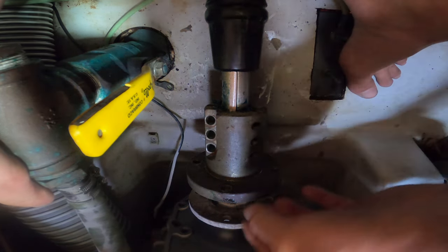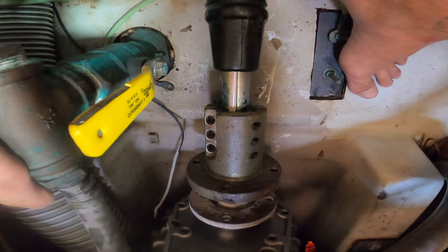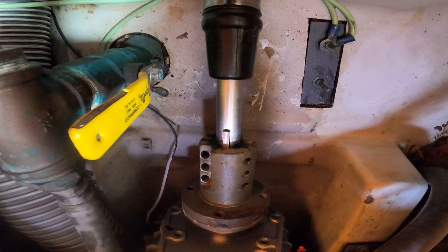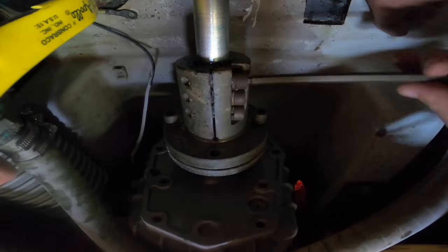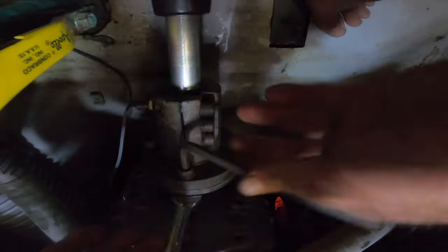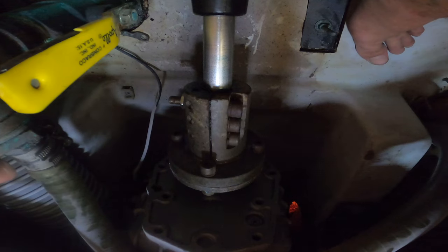I can't grab onto the shaft and push the flange down at the same time, so I'm going to go outside and push from there — push the shaft into the flange. With the flange now properly pressed onto the shaft, I can install the bolts that secure the flange to the shaft and the transmission. The coupling is connected.